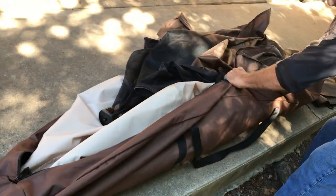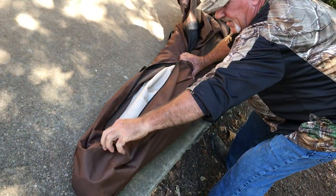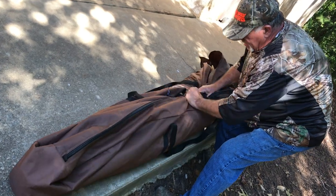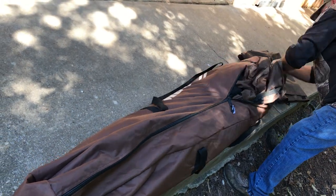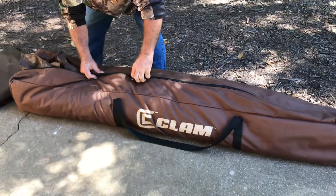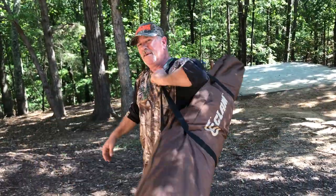Tuck this in. Before I get the other side tucked in, I go ahead and start zipping. Zip it up, then come down here, get everything tucked. Keep tucking. Zip. Done.